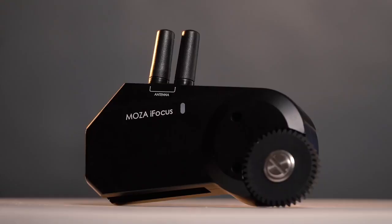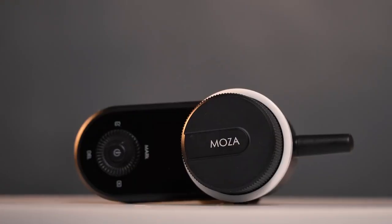Hello guys and welcome to a new WeTalk UAV video. Today we're talking about the Moza iFocus on the Moza Air 2, developed by Gudsen. We're gonna see how it works, if it works good, if it's easy to use, and if you need it. No more talking, let's go inside.